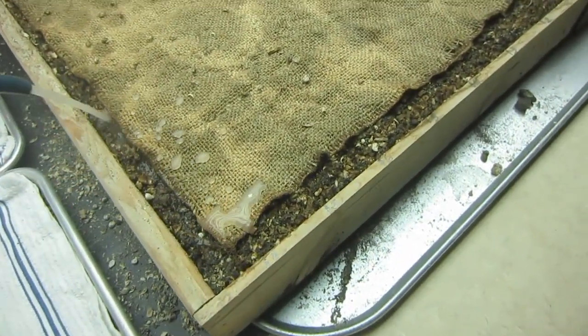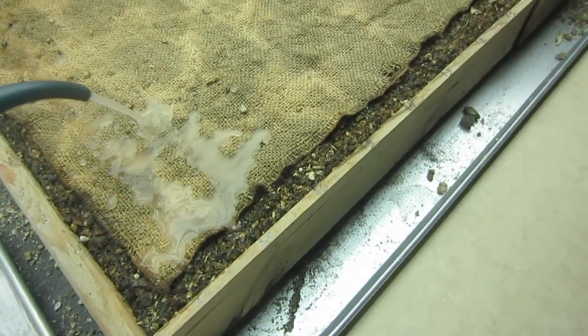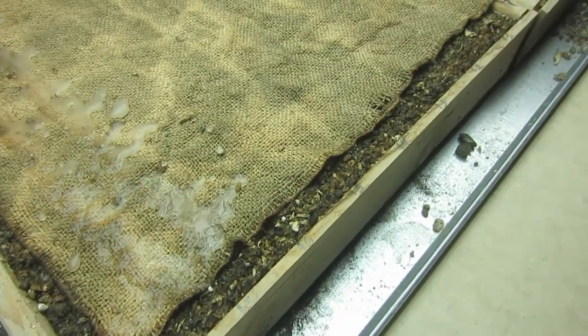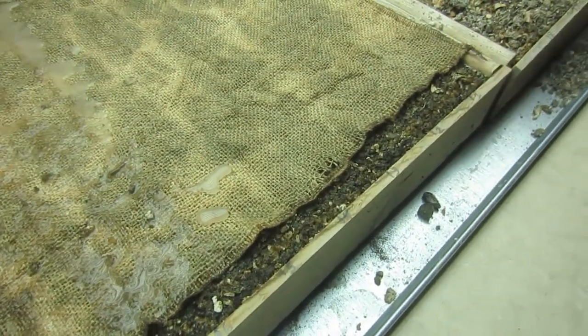Until now, these plants have been getting straight tap water, but once they germinate, we want to give them constant feed. The seed has all the nutrients it needs to germinate, but it needs nutrients now to grow.